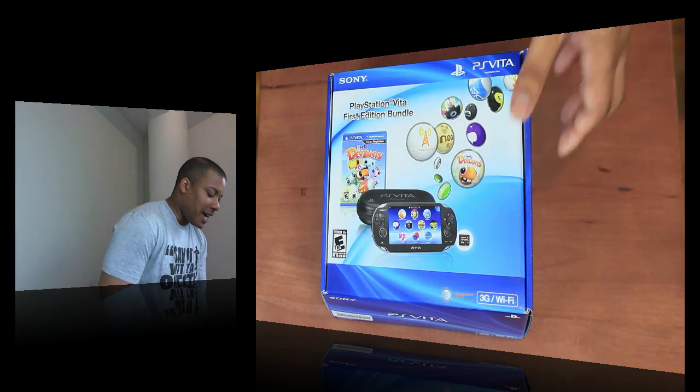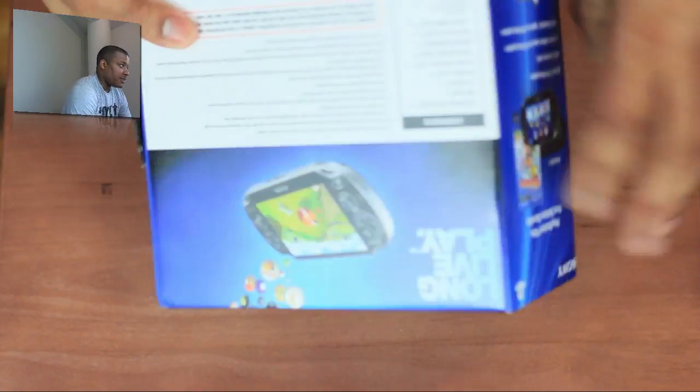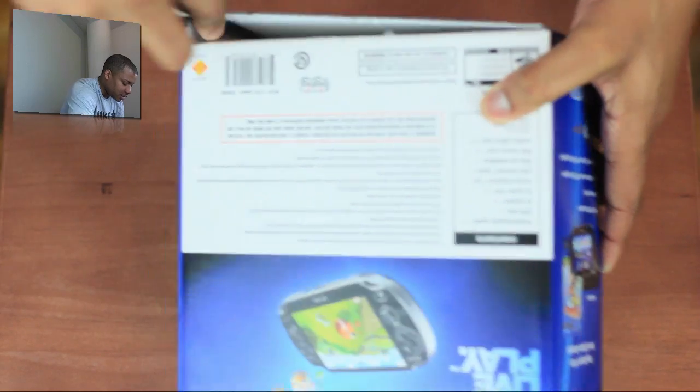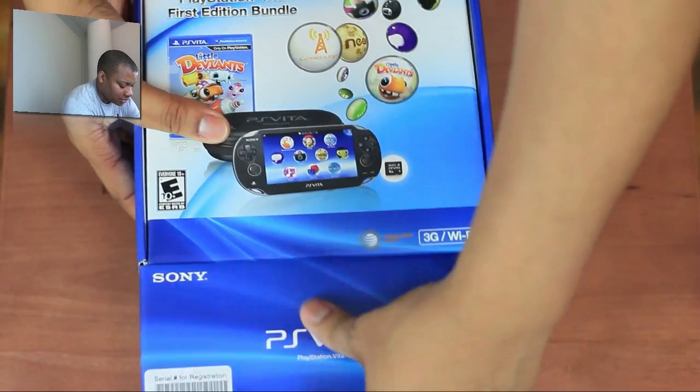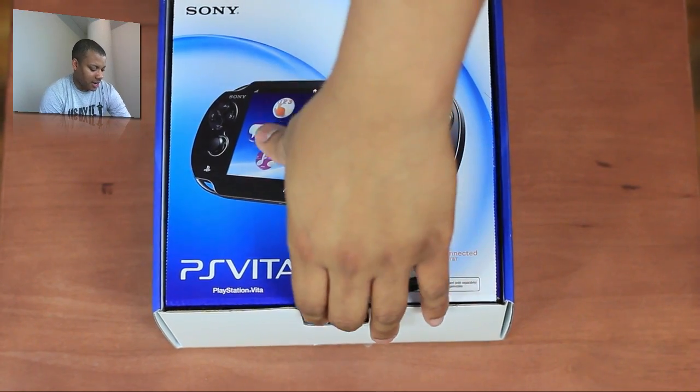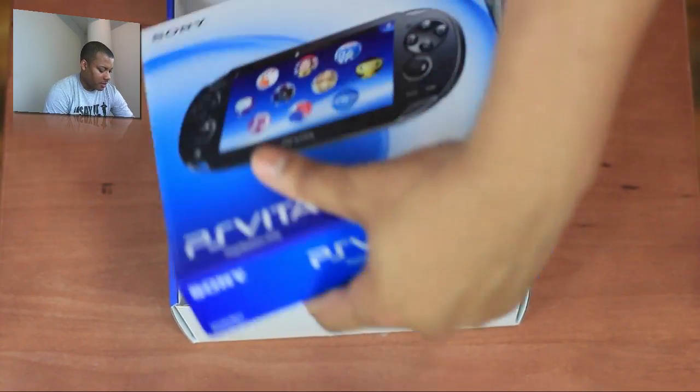I'm going to get straight into this unboxing of the Vita and get this tape off of here and dive on in. This has been out in other countries for a little while now, so it's just now making its way to the United States. Let's see what we got here.